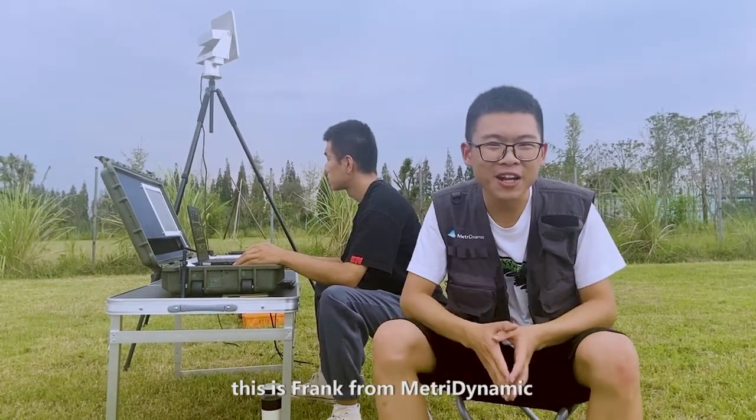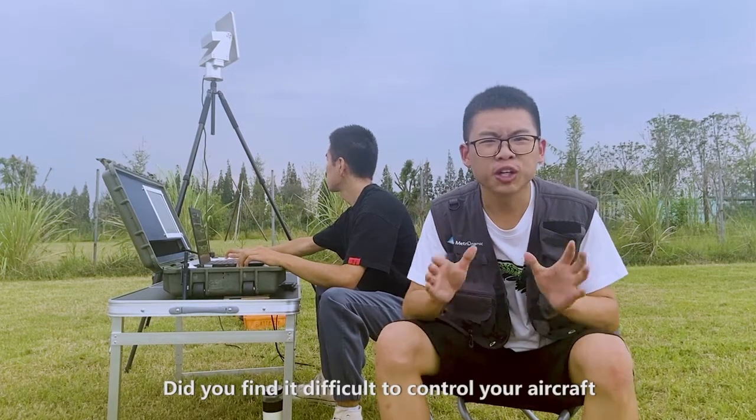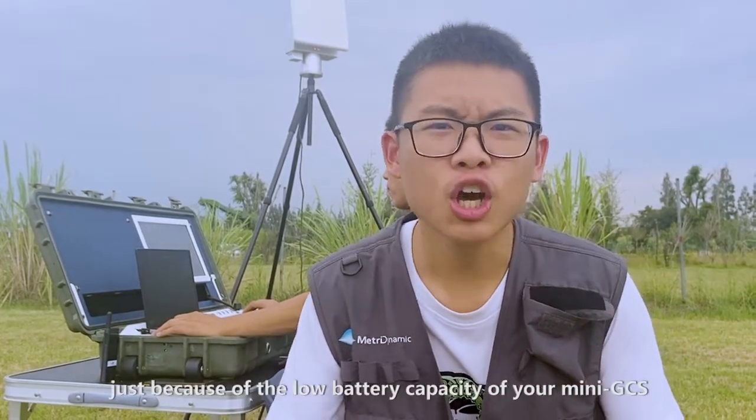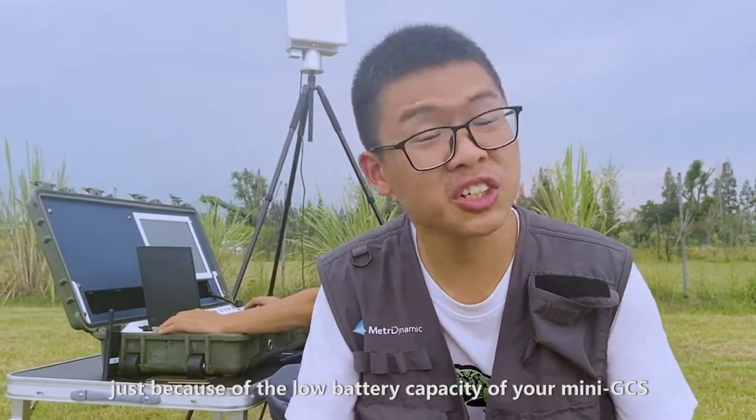Hi, this is Frank from Metric Dynamic. How are you doing? Did you find it difficult to control your aircraft? Are you still worrying about the flight just because of low battery capacity of your Mini GCS?